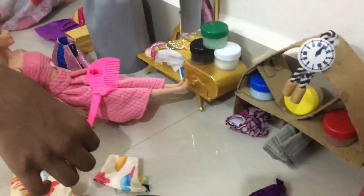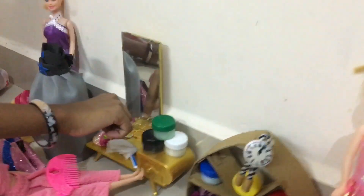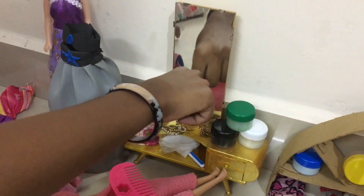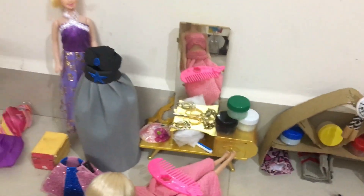Then, this is a Barbie. This is a necklace. Here are two earrings. This is a foot.